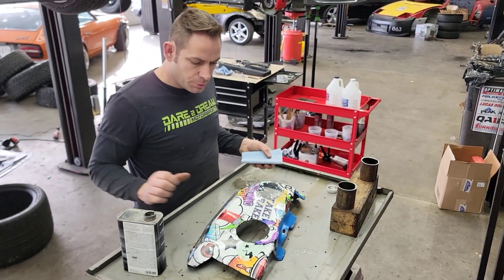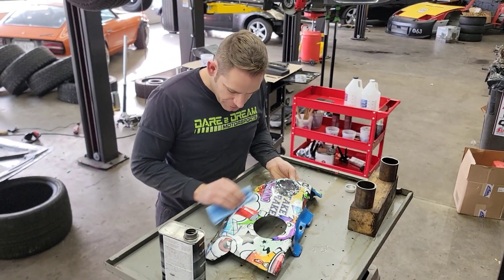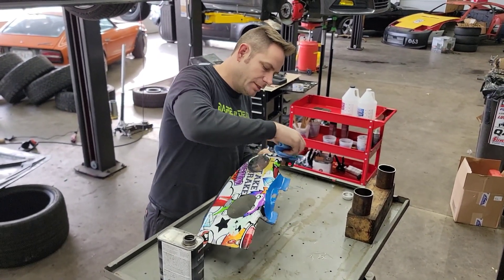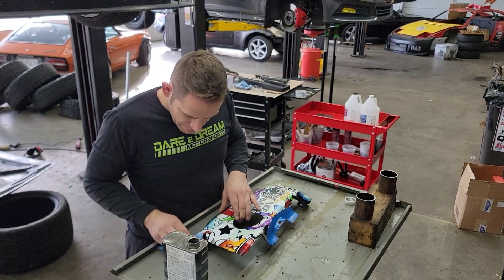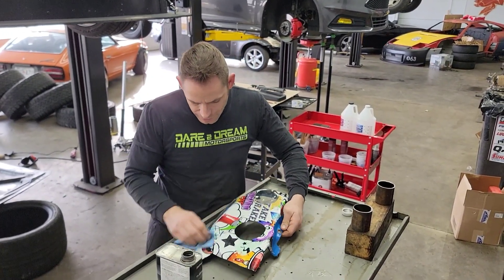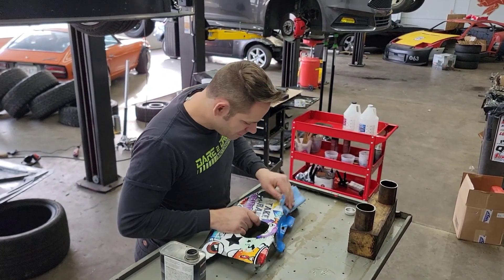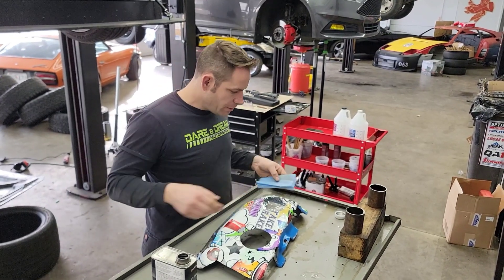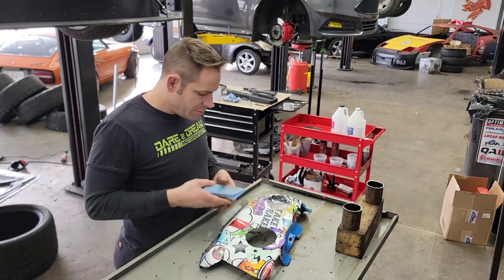Alright guys, we are to the point of the video where I'm going to start showing you a tutorial step-by-step of what we're doing. The first thing we do is start by cleaning the surface. We've already done this a little bit, but we're going to go through and put a good clean acetone rag on it to clean up all the areas and make it nice and clean before we put on our PVA. The next step after this, we want to prep the surface and make sure that the epoxy doesn't stick to it.